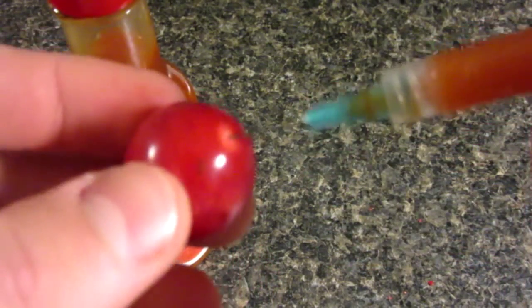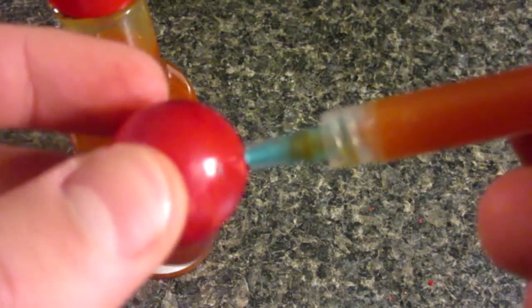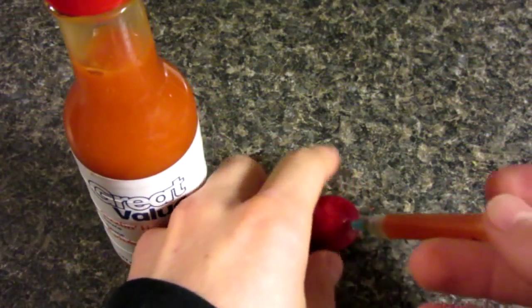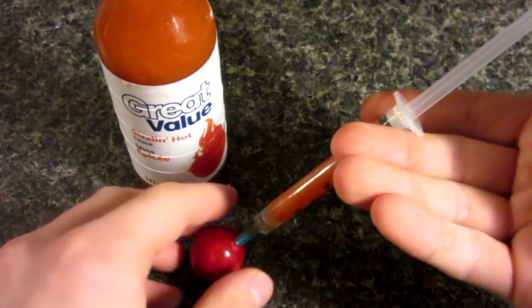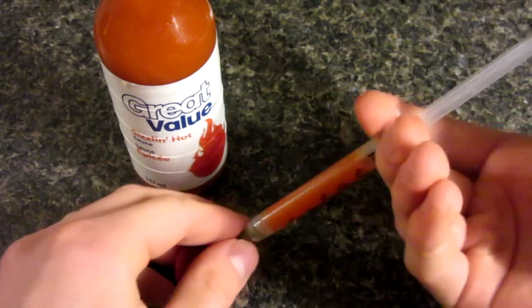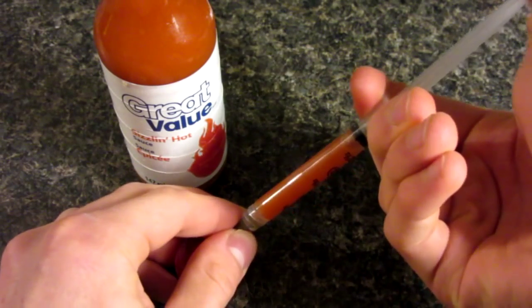And now — because mine has a few little flakes of Tabasco — insert the syringe into the hole made by your thumbtack. Then to fill it up, make sure nothing moves; just hold it all together and squeeze down your syringe.